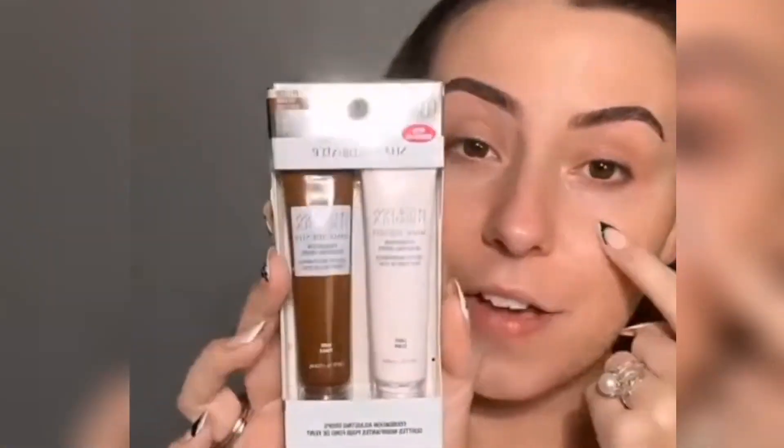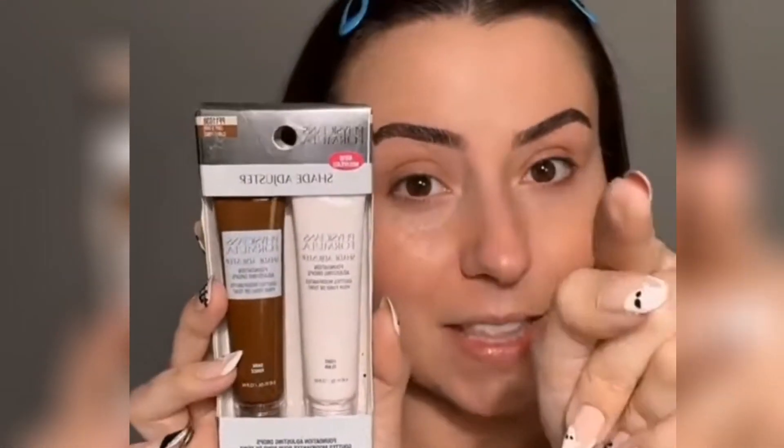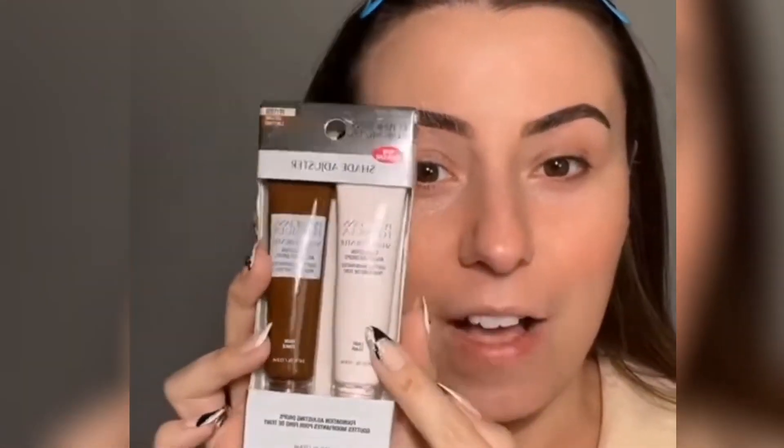Dougie has a vet appointment around 4:20 today but we should be good on time. I found these shade adjusters — didn't even know they existed, going to try them tomorrow. After the vet I'll film the Sephora faves because the sale starts November 5th for Rouge. Tonight I'm posting the comparison between the Chanel powder foundation and the Beauty Creations.